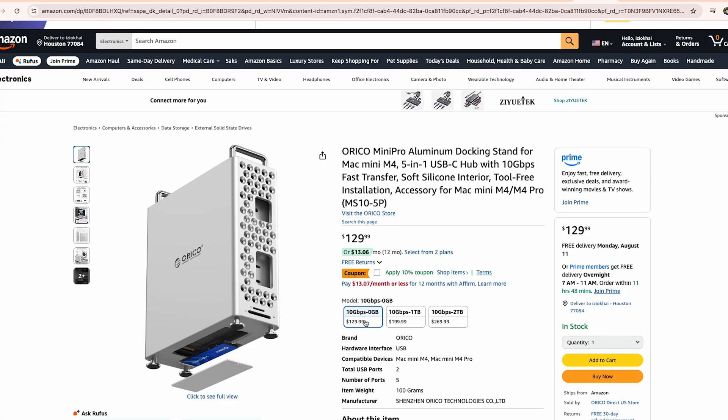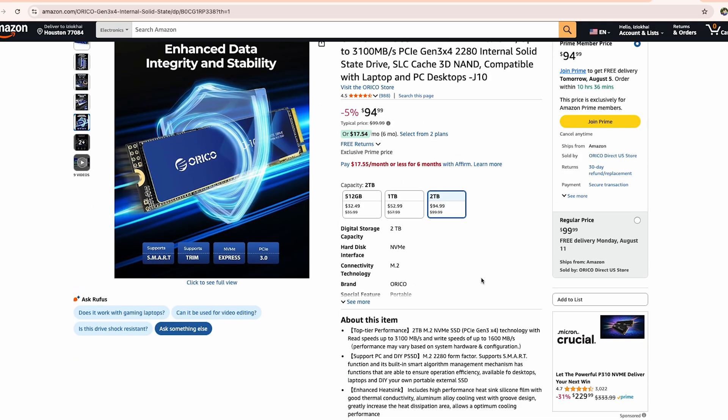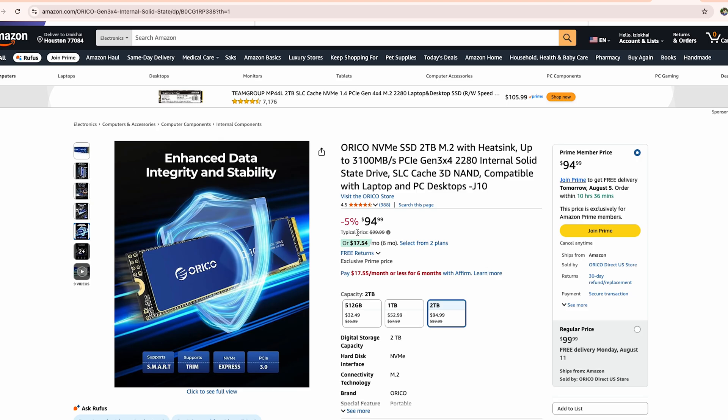The Mini Pro stand costs just $199 and the two-terabyte SSD from Orico cost me $94, which means for under $300 I've been able to add two terabytes of super-fast storage to my Mac Mini — saving about $500 compared to upgrading directly through Apple.